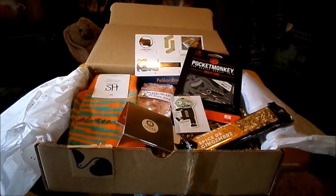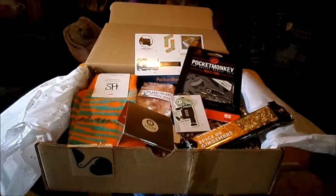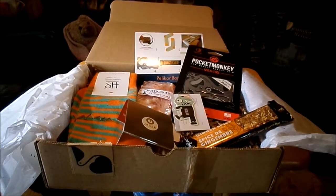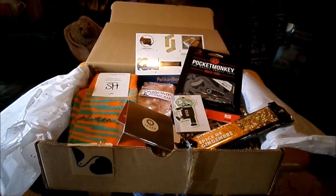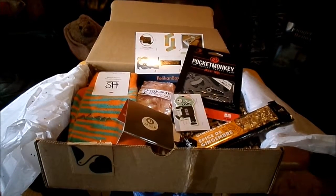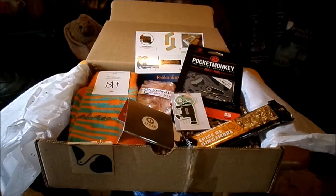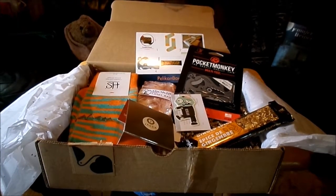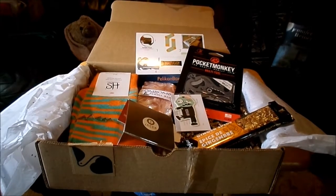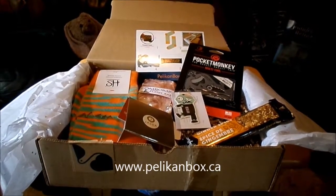Hi everybody, we're here to do another unboxing. This time it is for Pelican Box — a box that's designed to send to your student who might be living away from home for the first time at university, college, or maybe their first apartment. It's designed to be a box of fun little things, a care package to let them know that you're thinking about them.